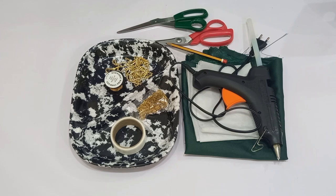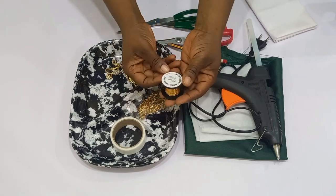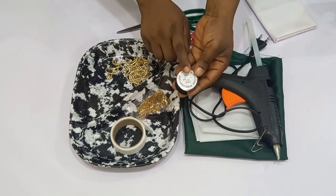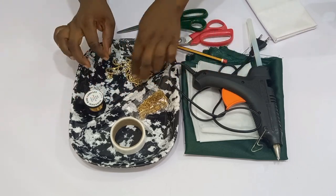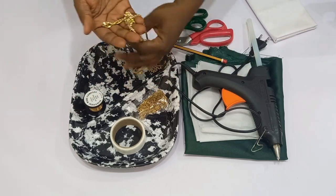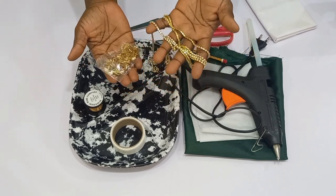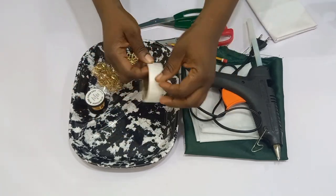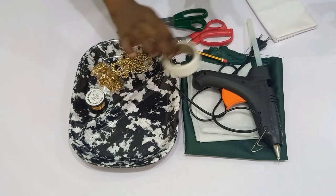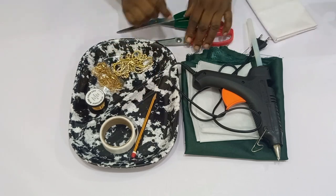These are all the materials I'm going to be using for this tutorial. First of all, you're going to be needing a copper wire — this copper wire is 0.50mm. You can also make use of a millinery wire, which you can get from a hat-making shop. I have my cup chain, and the other one is a bead — I haven't decided which to use, so whichever it is, you'll see it in this tutorial. I also have my hemming tape and my pencil.